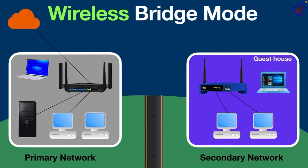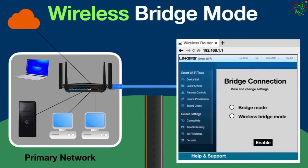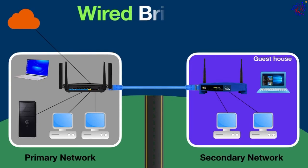There is one more way to connect these two networks together — using a cable. First, connect both routers together using a cable by plugging it into each router's ethernet port. After that, log into the router's admin panel, navigate to the router settings, click on bridge mode, and enable it. Now both networks are connected by cable and all devices can communicate with each other and share files and data.